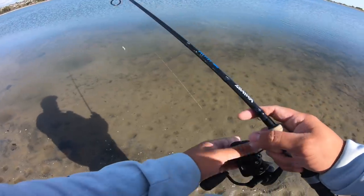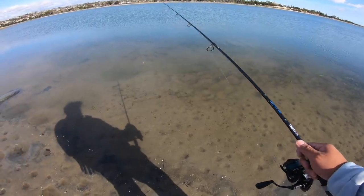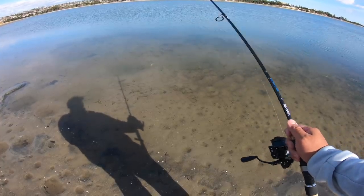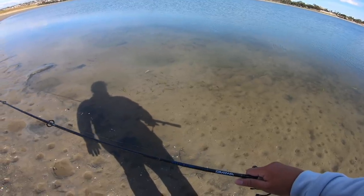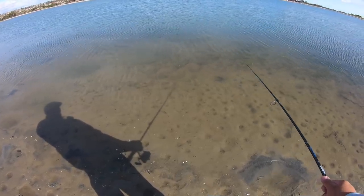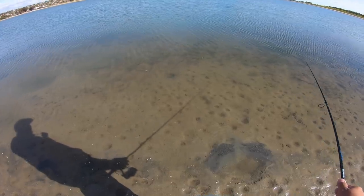So how I'm going to work this is pretty simple. Cast as far as you can to where you think the spotted bay bass are. You're going to do nice little twitches of your rod, and that's going to pop up the claws of that ghost shrimp, as you can see in the water right here. You can even drag this bait — that's actually mimicking a ghost shrimp going to a different hole.